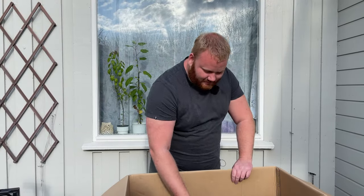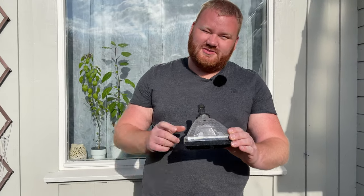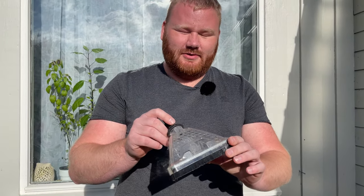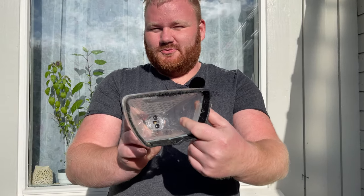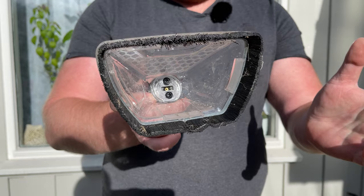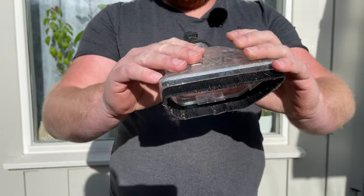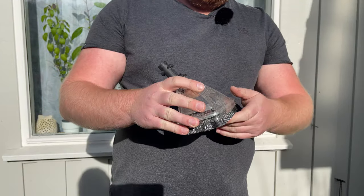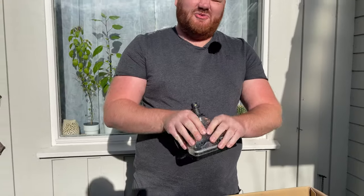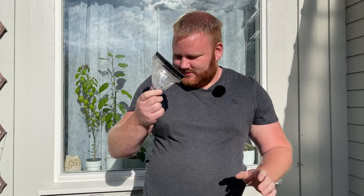The next part is kind of a smaller version of what I just showed you. It just has one water jet inside, which isn't as wide, but it has this cover. So when you are moving across the stones, you don't have dirt flying everywhere, giving you a bit more control. This is really nice.